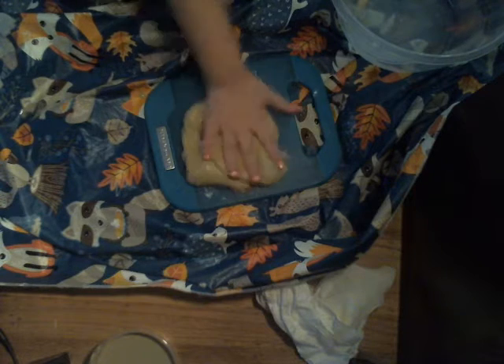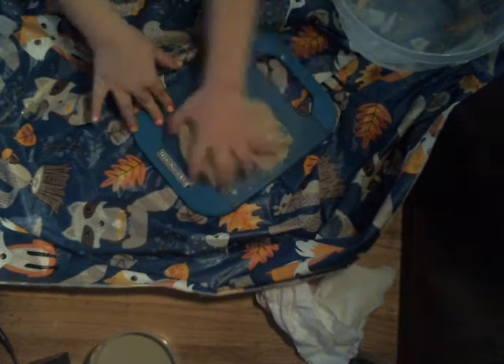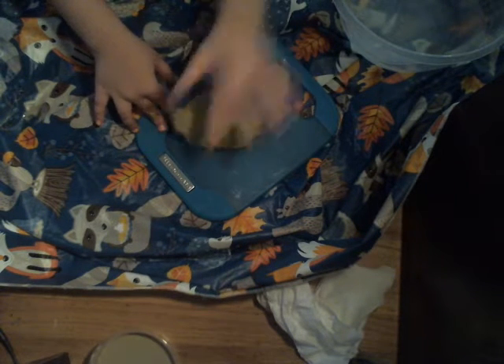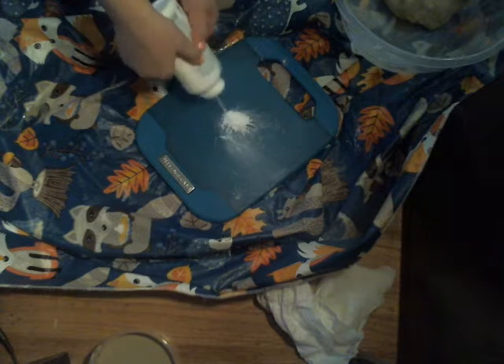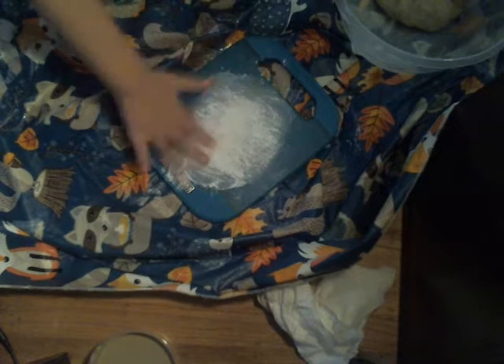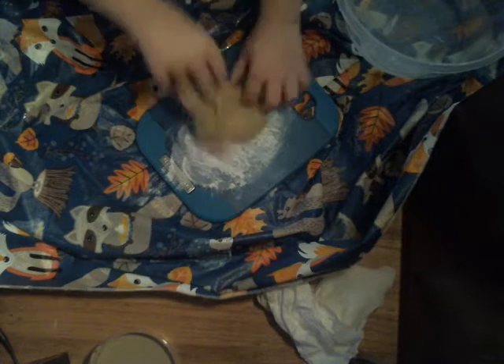It's going out good — it's not that sticky anymore. But I will add some more flour, a little bit more flour.